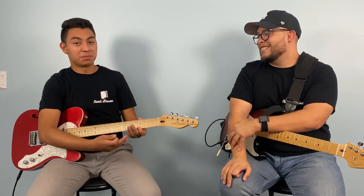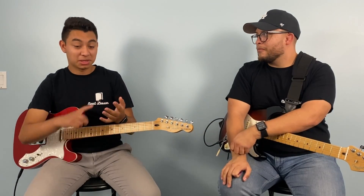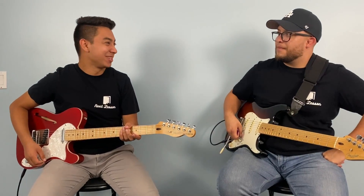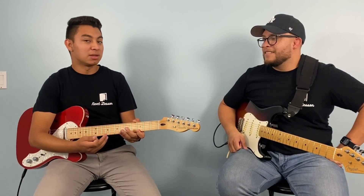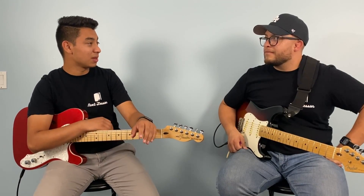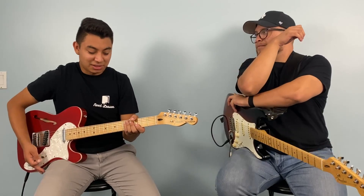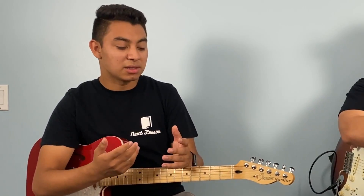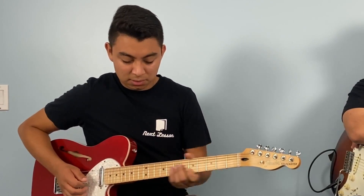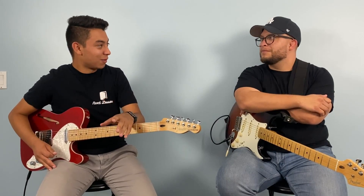Hammer-ons are basically a form of your fingers doing a hammer-on figure — a hammer-on articulation. You're using your finger, whichever one. When you're hammering on, it could be your second finger, third, or the pinky. You're pretty much hitting the string with your finger, or putting it down suddenly, and that gives it a nice effect. Compared to slides, it has a different sound to it.